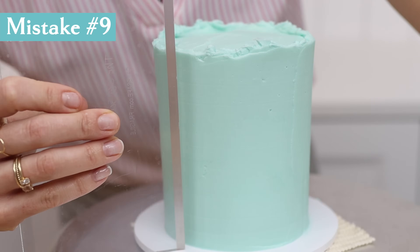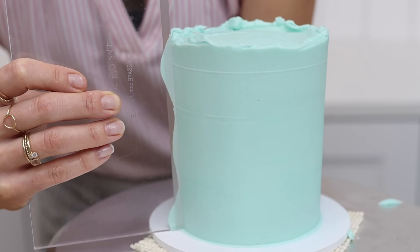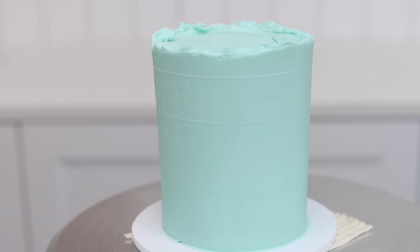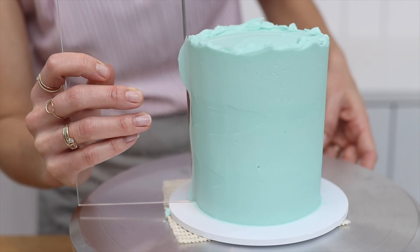If your cake comb has been dinged or dented, the straight side won't be perfectly smooth and the ding will leave a trail in the frosting as you pull the comb around the cake. This can happen with plastic or acrylic combs, and once you realise it's happened you can try sanding down the edge or buy a new cake comb.